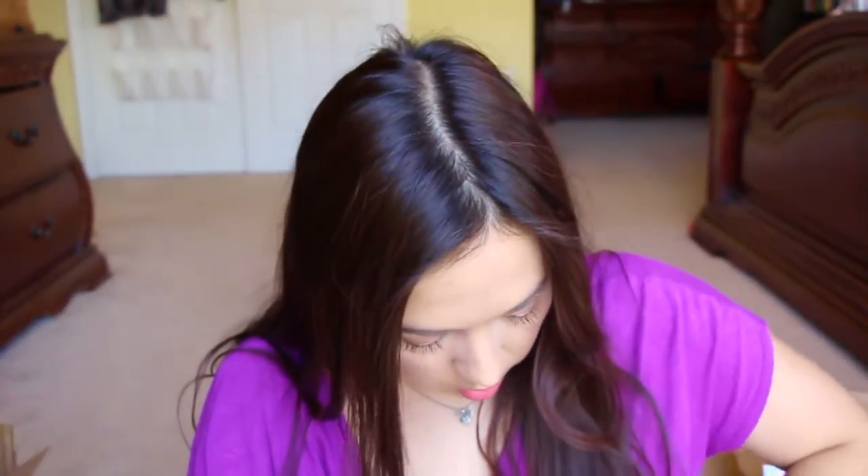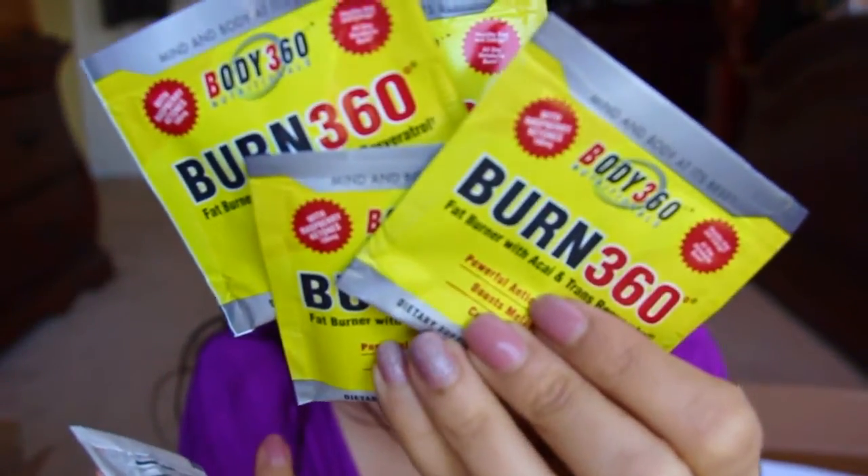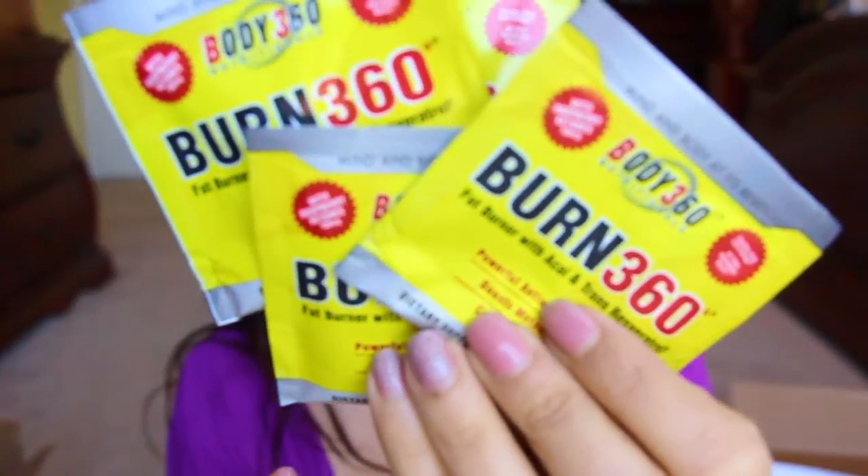We have five packets of this Burn 360 Fat Burner with Acai and Trans-Resveratrol. It's a powerful antioxidant blend that boosts metabolism and curbs cravings. You use one cap two to three times a day with food. That's awesome that they sent so many sample packs, because usually it's just one, and then you're kind of like, okay I like it, but I'm not sure if I really really like it. So that's good — there's multiple packets in there.